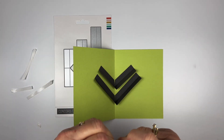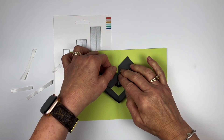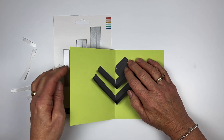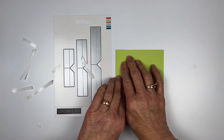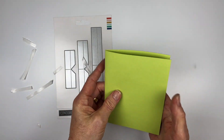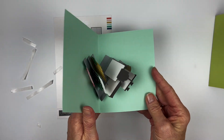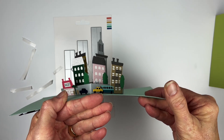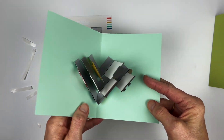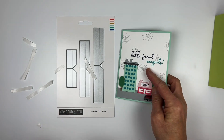Put in the last strip, peel off the backing, line it up with the fold of the card, fold it over, peel this one off, and fold the card — that way your card folds flat and when you open it all three pieces pop up. Here's what it looks like with the Downtown Dies and Stamps — when you open the card you have a little city pop up! It's great for anything: little houses from the Christmas release, birthday candles, flowers — anything you want to pop up. That's the Pop-Up Base Dies.